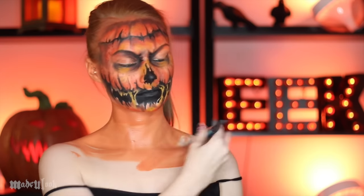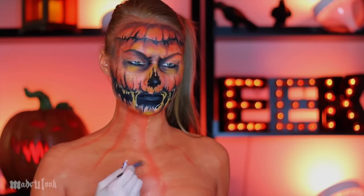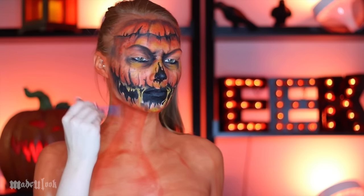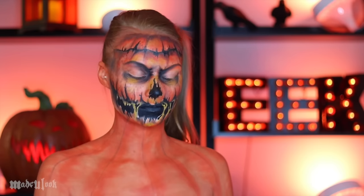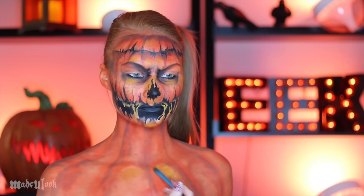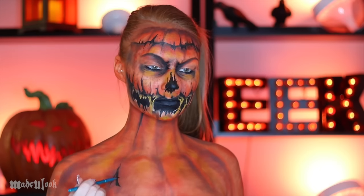For the body, we're pretty much repeating the same process that we did on our face: apply a base of orange body paint, then use orange eyeshadows to fill in the ridges of the pumpkin as well as shading around each ridge. Take brown eyeshadow and define those ridges while blending that out, go in with some yellow highlight, apply that red-brown eyeshadow literally everywhere, and define your pumpkin cracks with black as well as giving your pumpkin some dimples.